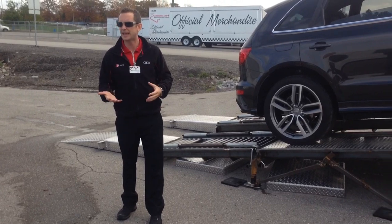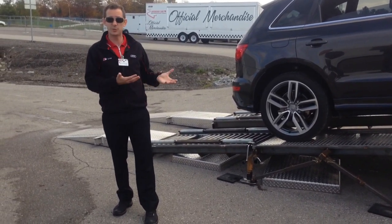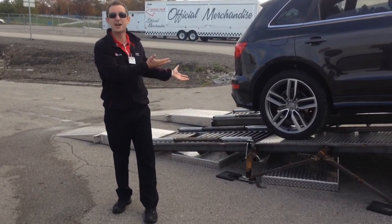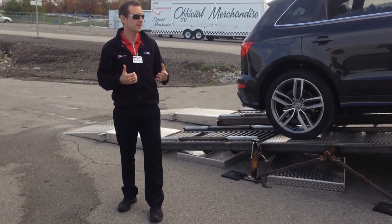Well, in reality, if you drive it just as any driver would in that situation — even in this highly simulated, very unrealistic scenario — you can still get out of it with the Quattro self-locking center differential.